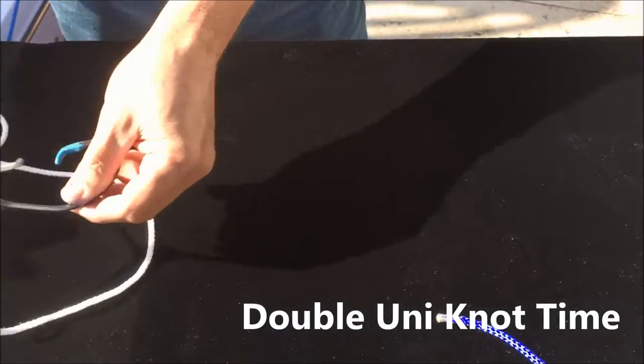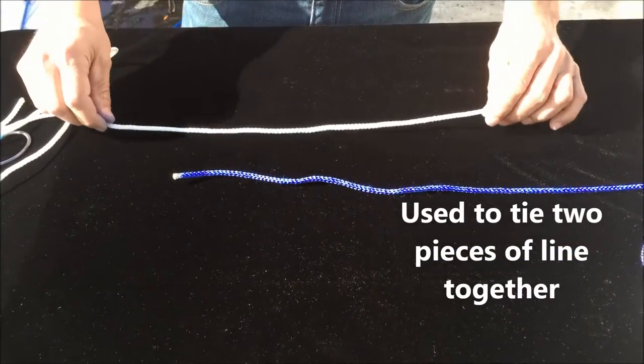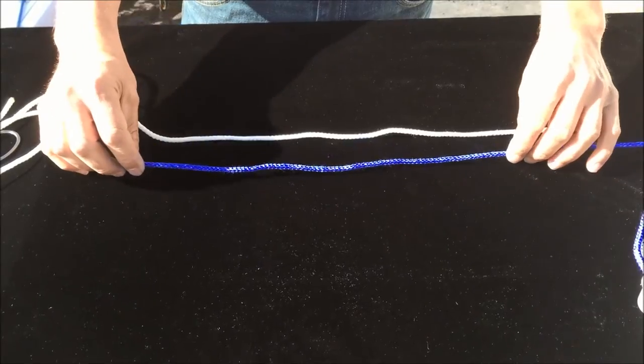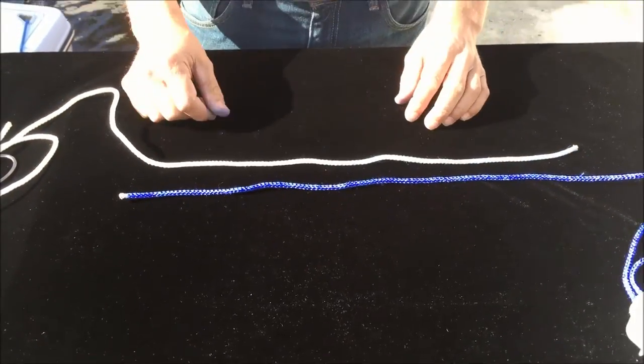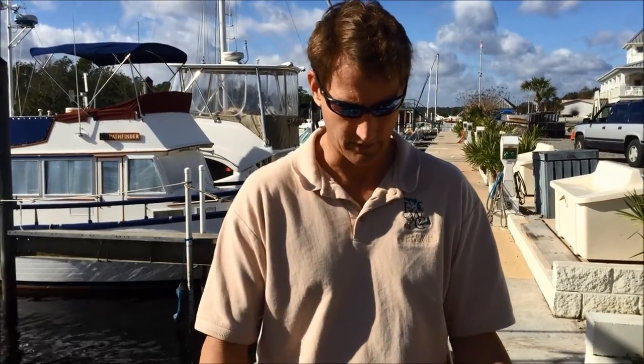The double uni knot is actually the same knot, and it's designed to tie two pieces of line material together. Any kind of line material, this knot will work. Sometimes you want to avoid having a swivel on your line and tie your monofilament or braid directly to your fluorocarbon.